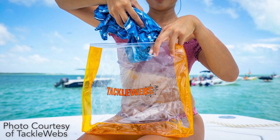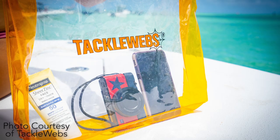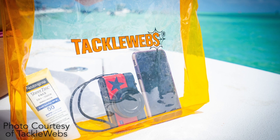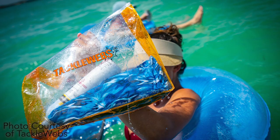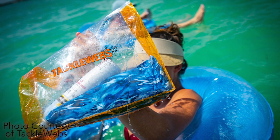Today we're taking a closer look at the Tackleweb's new dry liner zip bags. The dry liner zip bags were designed to fit in correlated Tackleweb's and Coolerweb's bags to keep your valuables dry and guarded from spray and moisture.